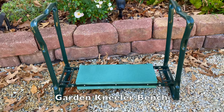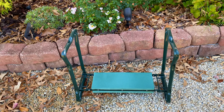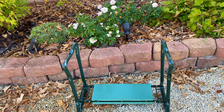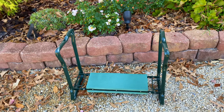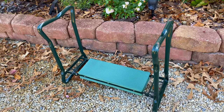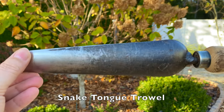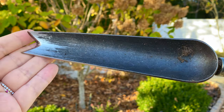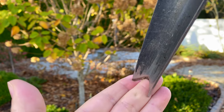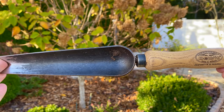Next is a garden kneeler bench, which is great for staying off the cold ground and makes it much easier to plant the bulbs versus bending over. You can kneel on it, lean on it, and hold on to the sides to lean in pretty far while you're using it — it's really handy. Next is my favorite garden tool, the snake tongue trowel. This is a great bulb planting tool because it can dig holes, has a sharp end to cut through roots, and can work the soil a bit too.